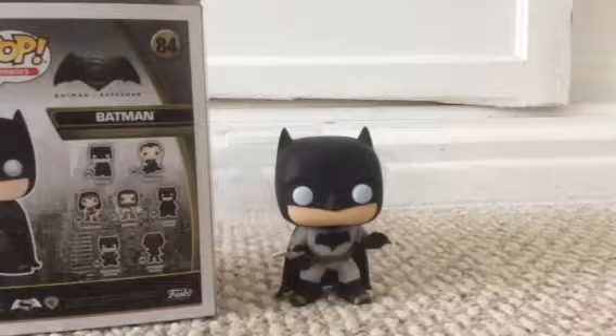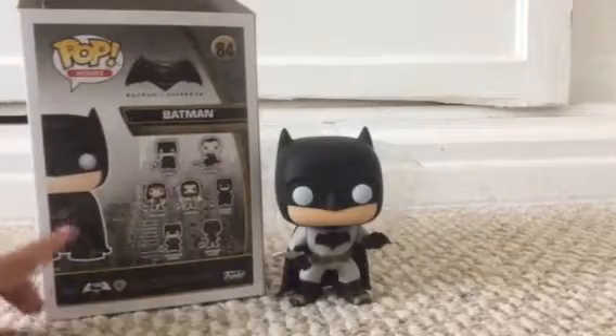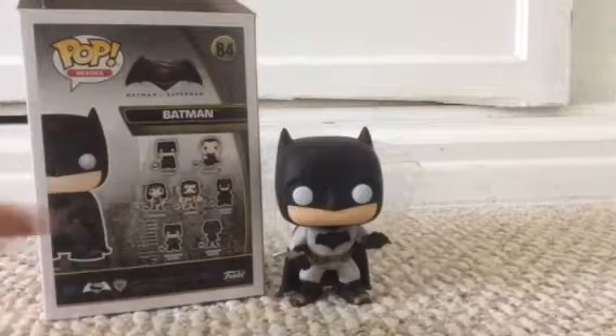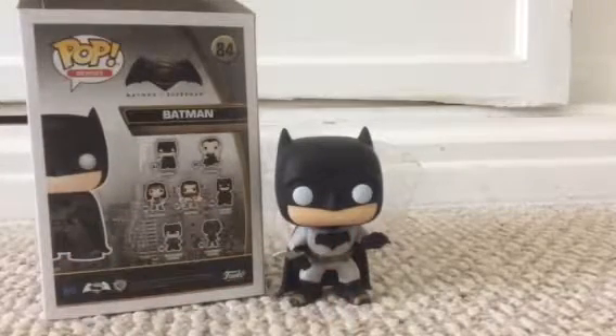For some reason, they printed it on here — look. You see how that right there, that right there is the suit? You see how it's really dark gray, and now it's just like white right there. So he really looks different on the box. He's really cool.